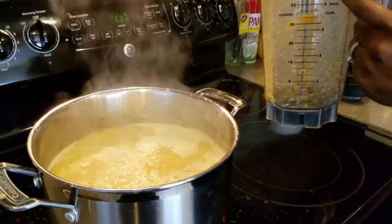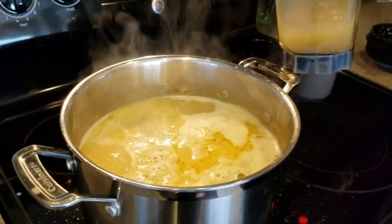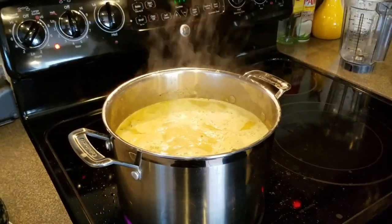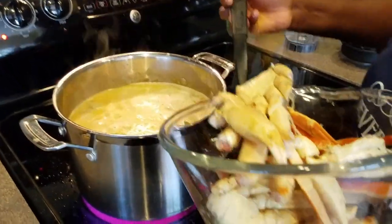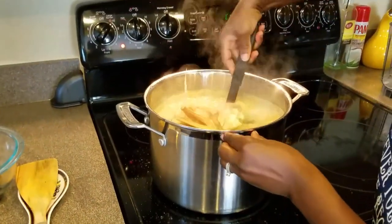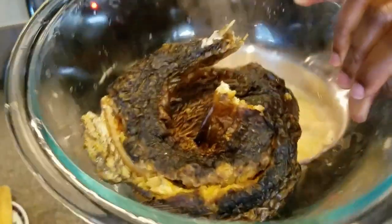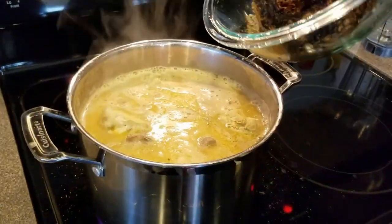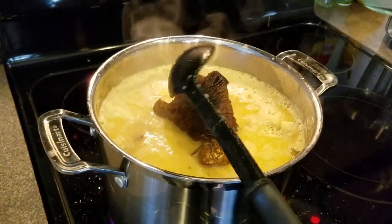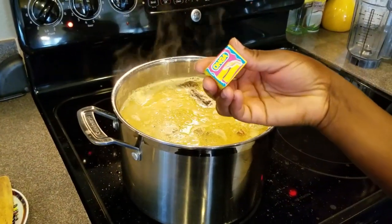I'm rinsing the blender with one cup of water and adding that into the soup as well. I'm also adding the dry fish now so it can cook with the soup and soften up. I'm adding one teaspoon of salt and one shrimp bouillon.